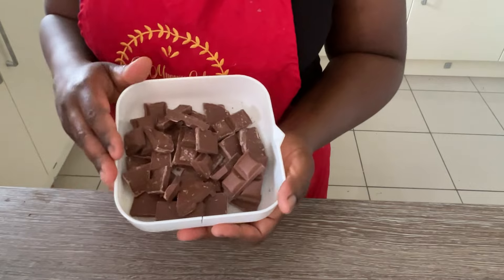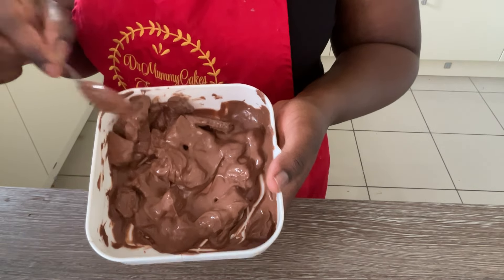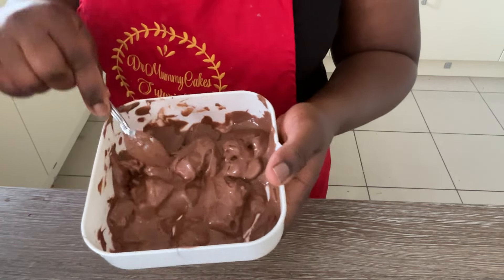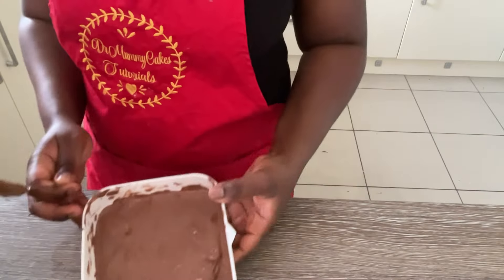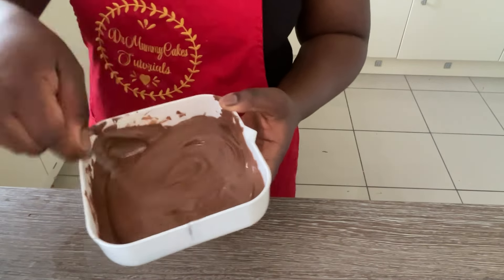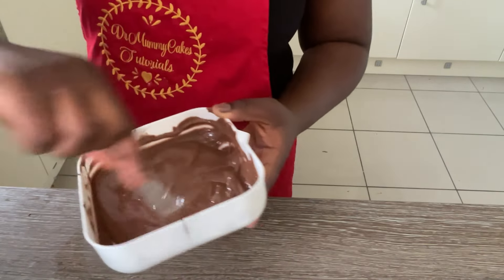At this stage I like to prep my chocolate. I'm using milk chocolate in small chunks and I'm going to melt it in the microwave. Do this in bursts of 30 seconds so that you have nicely melted chocolate with no chunks, but don't do it too long otherwise you will burn your chocolate. The reason I do the chocolate now is so that it will have time to cool down before I put it into my cake batter. This took me about one minute in the microwave.